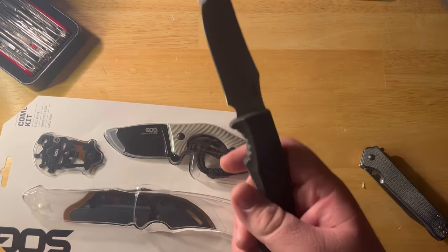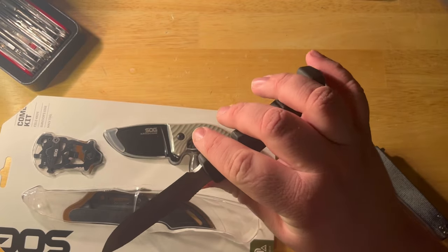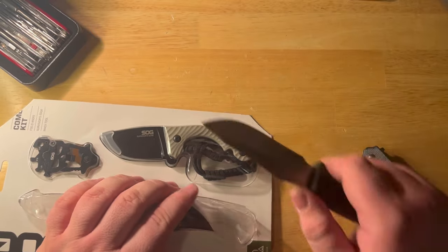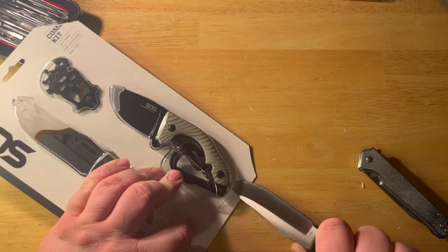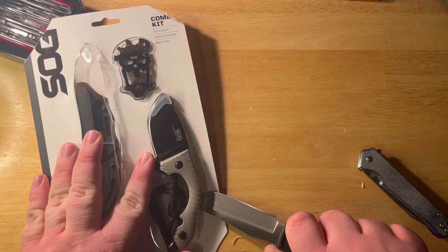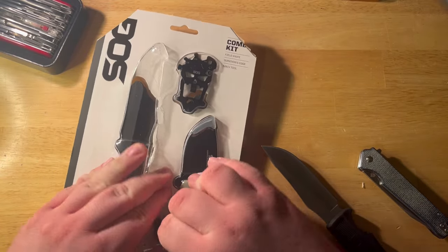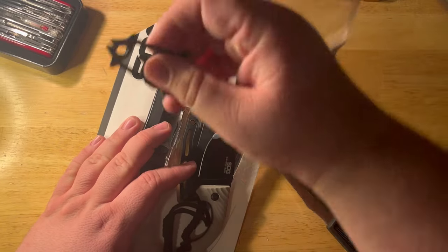Alright, we've freed one of the knives. This guy was at Walmart — this was a $25 pack. It looked pretty cool and it does list the steels on the back. It came with a multi-tool, which is great.